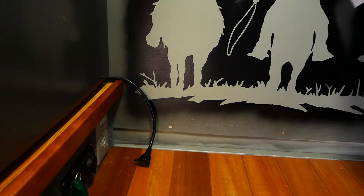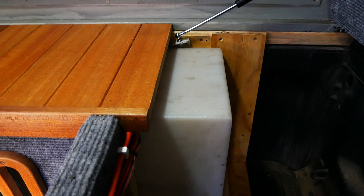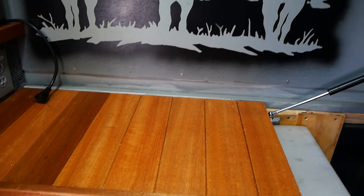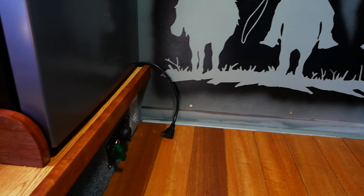Underneath here lives a 30-gallon water tank. That puts the weight well forward in the middle of the truck, which is good. Thirty gallons times eight pounds per gallon — about 240 pounds.